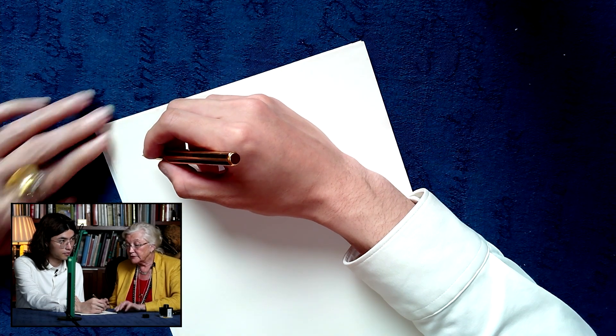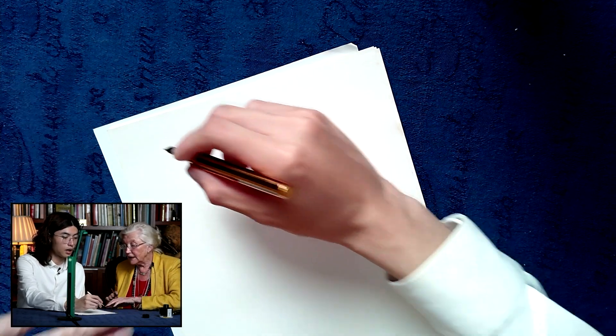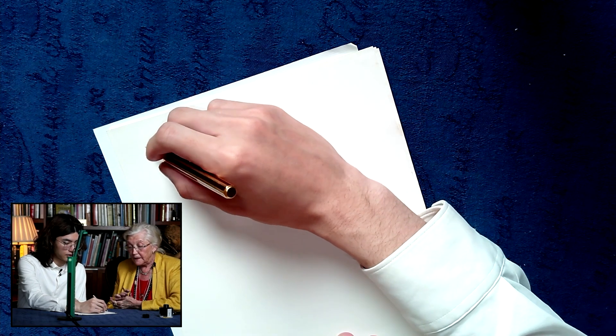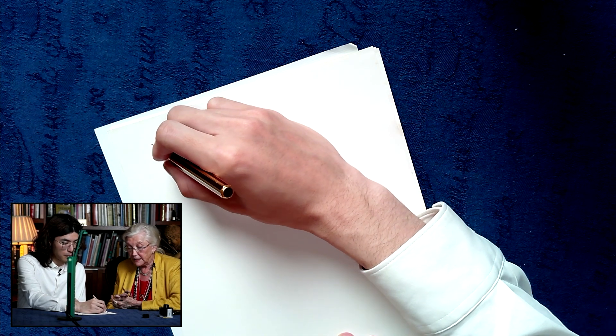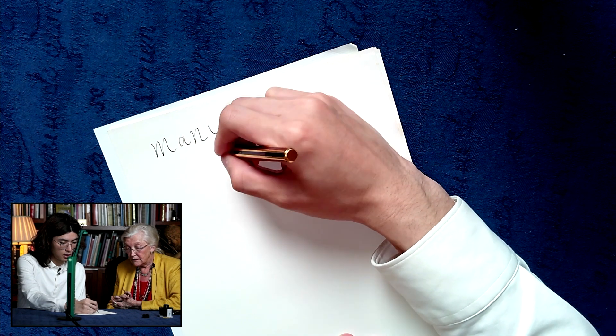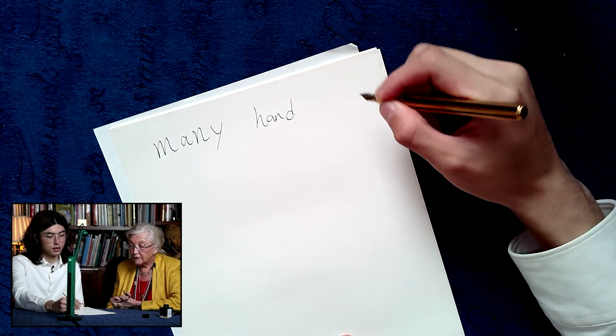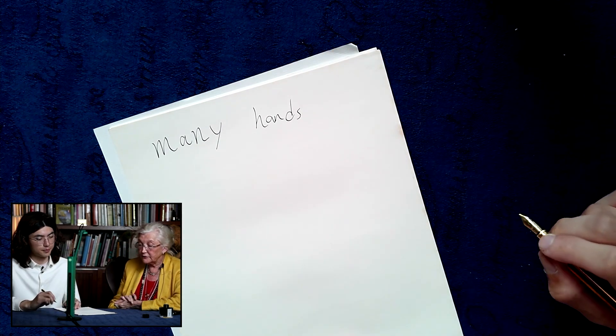Now would you like to write me the words 'many hands' — just writing your normal writing, quite large if you could. Of course. So: many hands. That's it. Good.